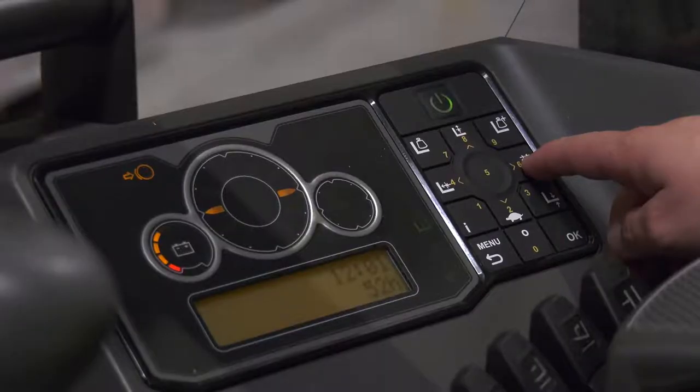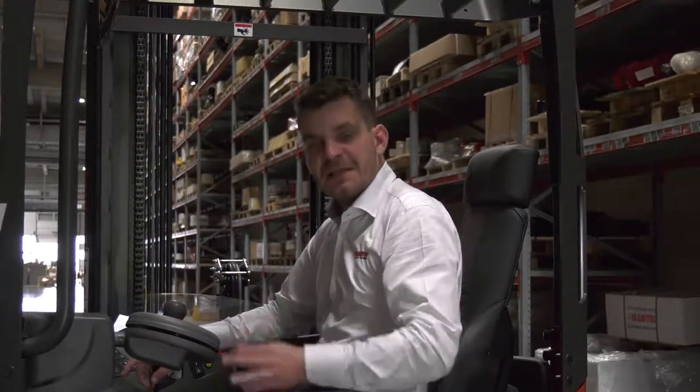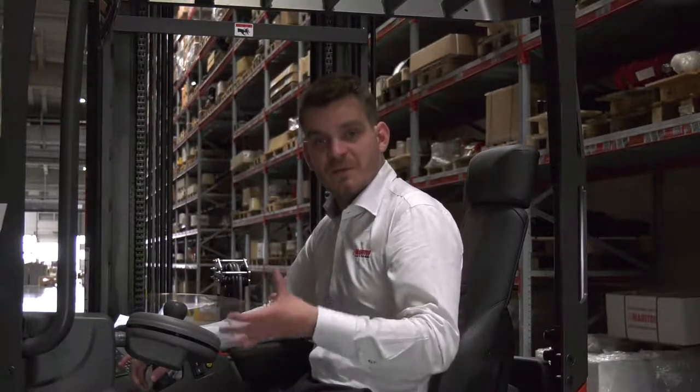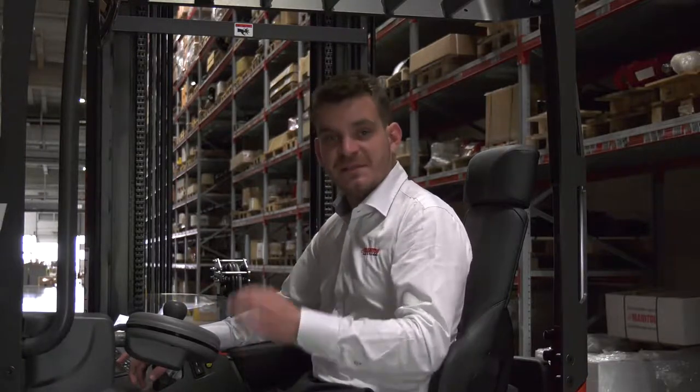And finally, all information and functionalities of the ER range can be found in one convenient location. The ER16 is therefore the perfect logistics partner, as it brings you top-of-class comfort, high levels of productivity, and unmatched safety.